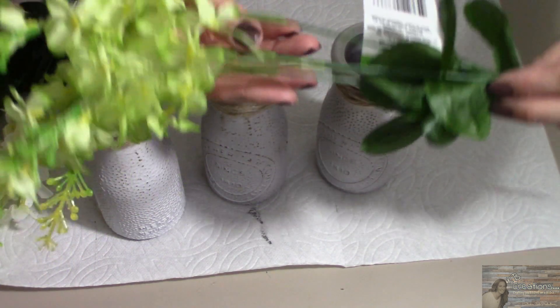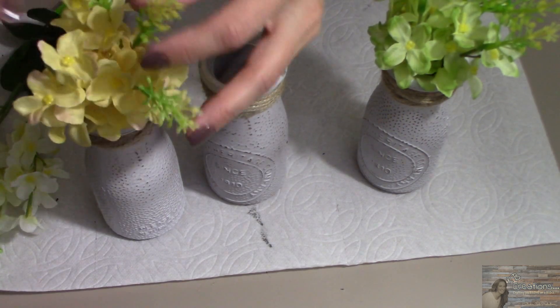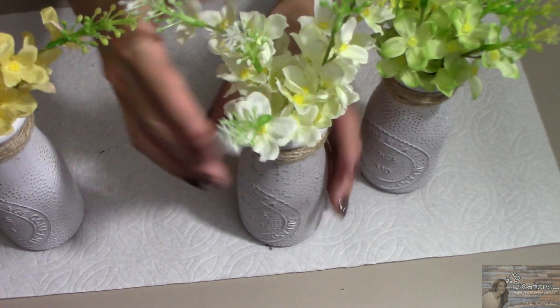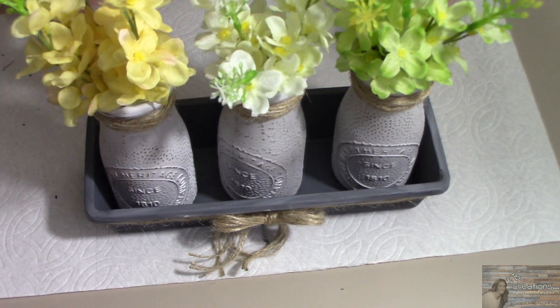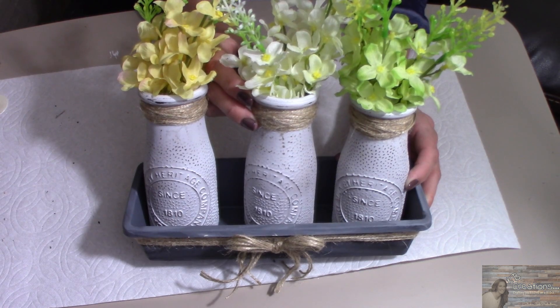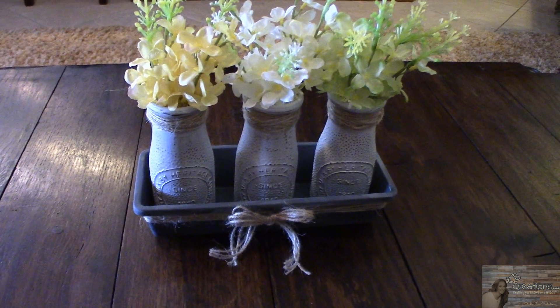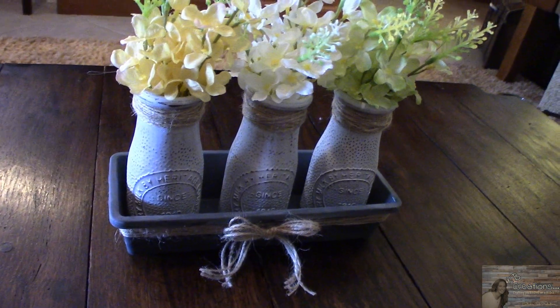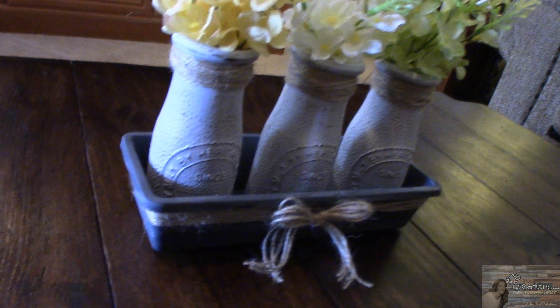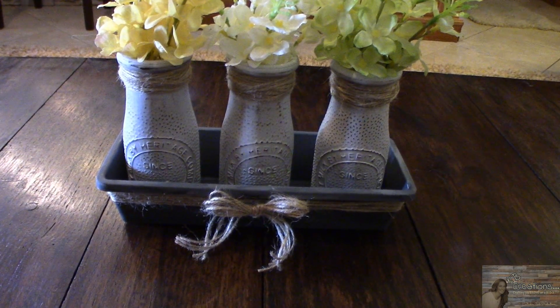Now we're going to take our flowers. This is stinking adorable — I love it and I think I'm going to have to keep this one for myself. And there you have it: our rustic farmhouse table centerpiece using Dollar Tree items.